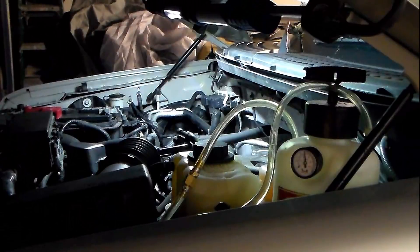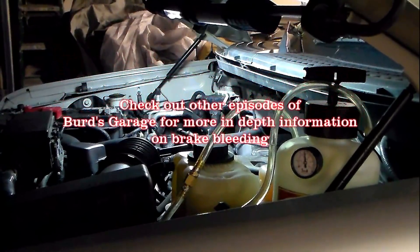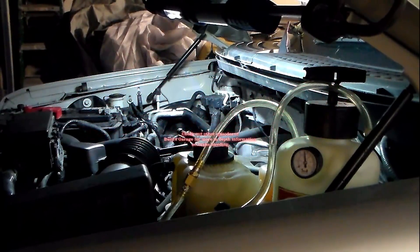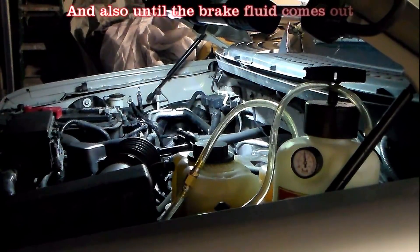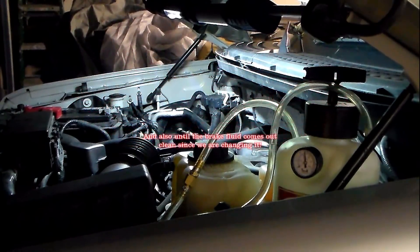I got my power bleeder hooked up and it's holding pressure. This pushes brake fluid and air out of the bleeders. I'm going to start right rear, left rear, then right front, left front — starting furthest from the master cylinder and working to the closest last. I'll run it until I see no more air coming out of the bleeders, then shut them off, following each sequence.